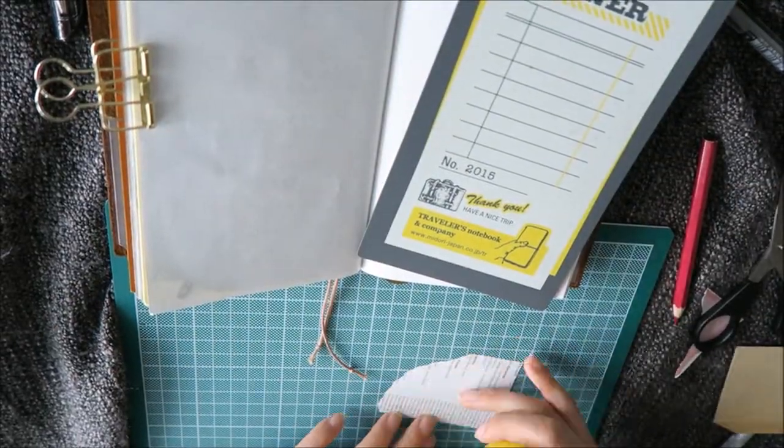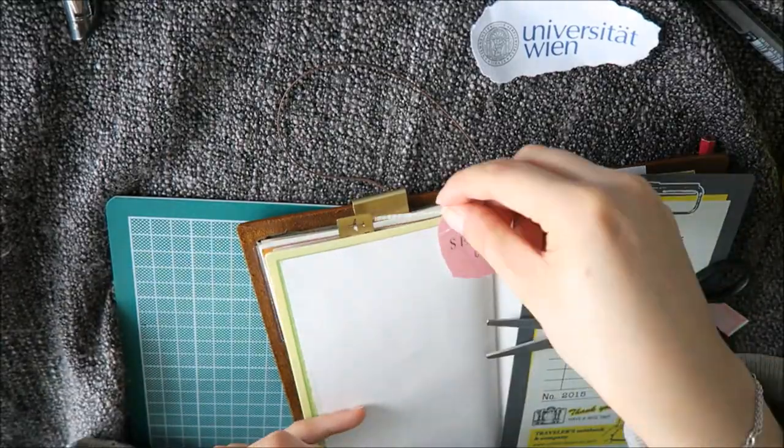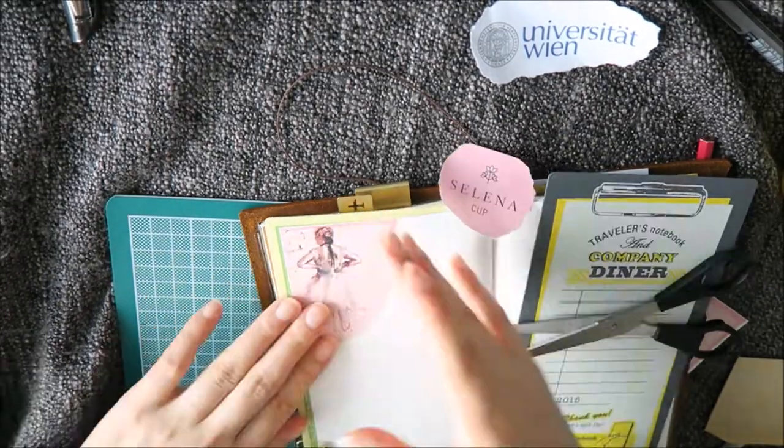Hello guys, thank you so much for watching. I'm Alice and today I just want to share with you a quick journal with me video that I did this week.